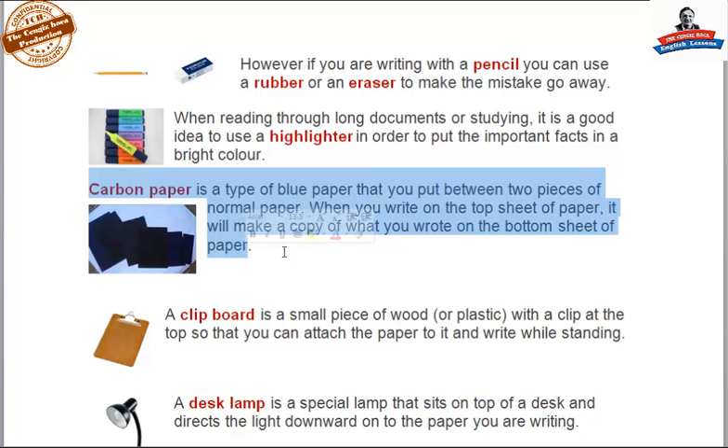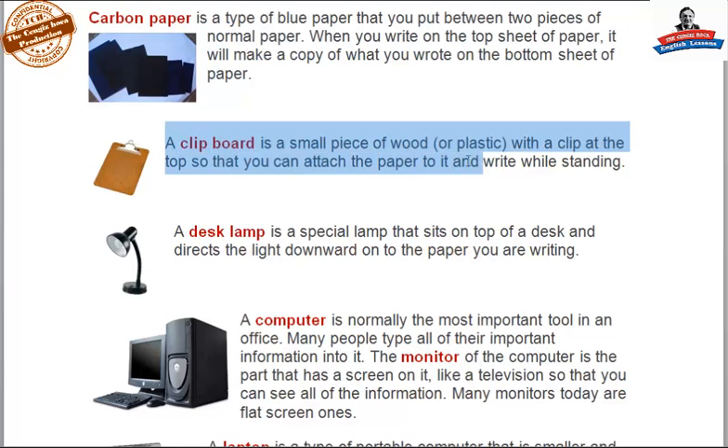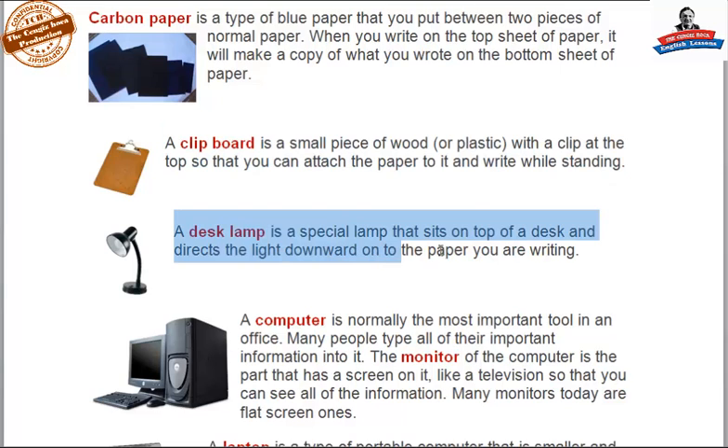Carbon paper is a type of blue paper that you put between two pieces of normal paper. When you write on the top sheet of paper, it will make a copy of what you wrote on the bottom sheet. A clipboard is a small piece of wood or plastic with a clip at the top so that you can attach paper to it and write while standing. A desk lamp is a special lamp that sits on top of a desk and directs the light downward onto the paper you are writing.